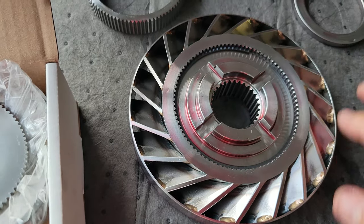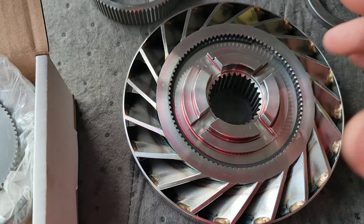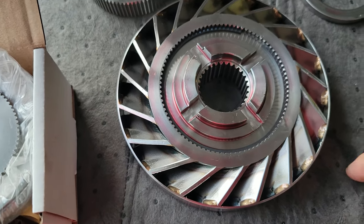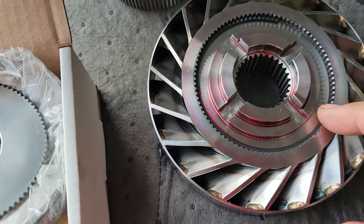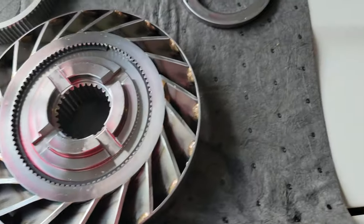This right here is a bearing. Now I have to work on getting this out — internal or external depending on how you were taught. If you're a millwright this would be an external; if you're a regular mechanic this would be an internal. It all depends on how you were trained. Let me get that out.